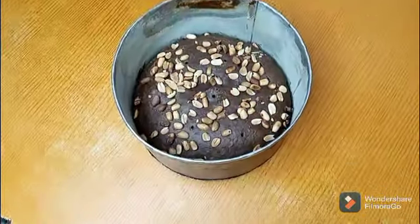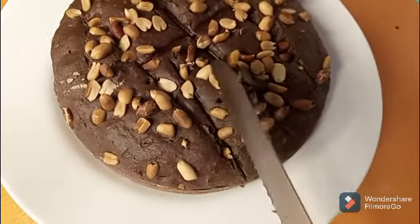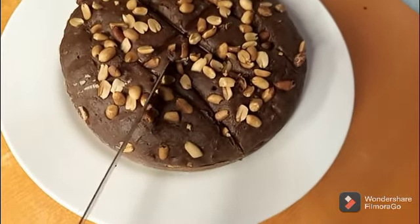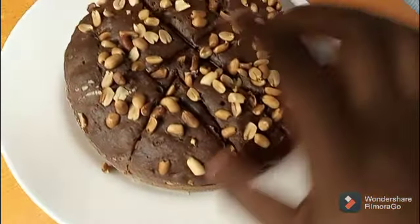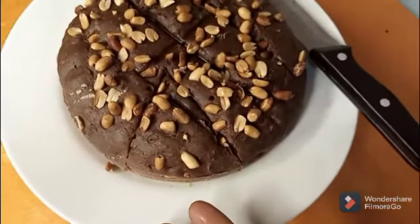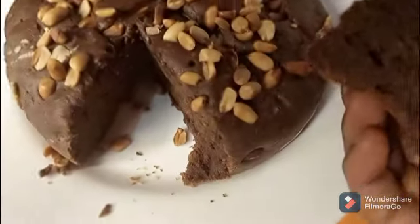It's a very good cake for diabetic patients or for anyone that is trying to avoid sugar. Thank you so much for watching this video. Bye bye.